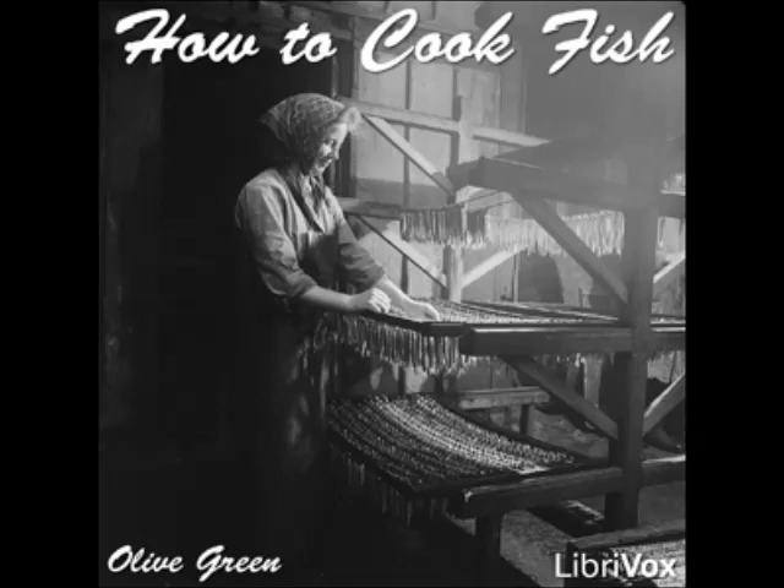Fried Perch One: clean the fish, dip in flour, then in beaten egg, then in crumbs, and fry in plenty of fat. Drain and garnish with lemon and parsley. Fried Perch Two: dip the clean perch in flour and fry brown in salt pork fat.